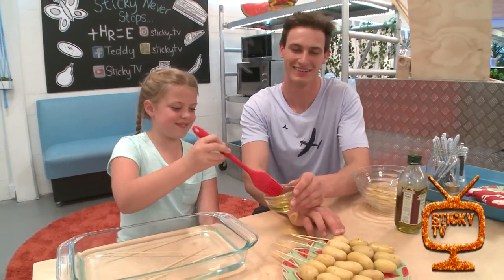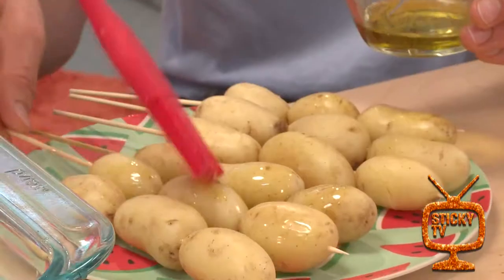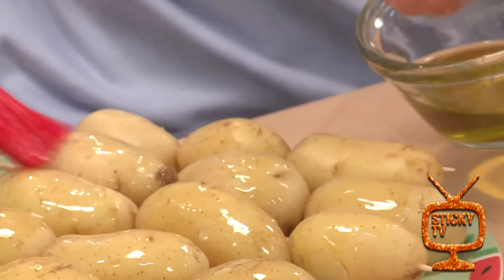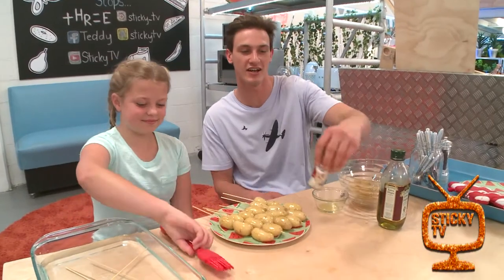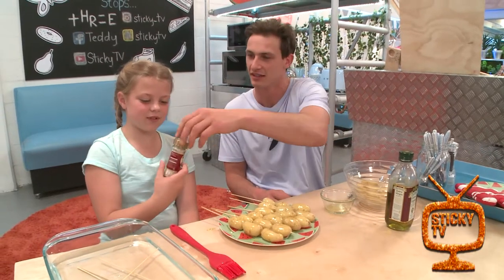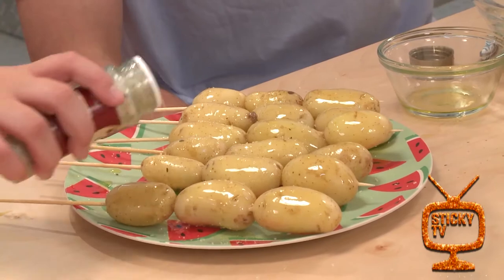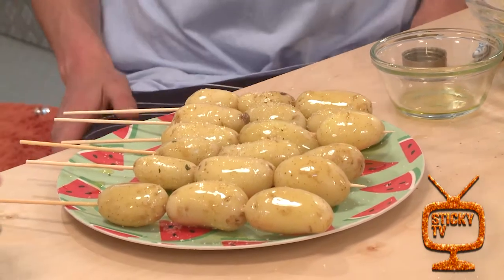It's like painting the Mona Lisa of potatoes — looking good! Now we're gonna dust some garlic salt onto the potatoes. Put your flavor on there, oh yeah!